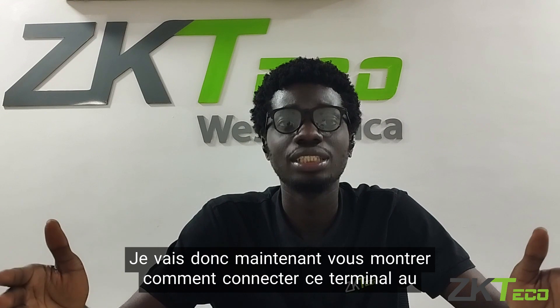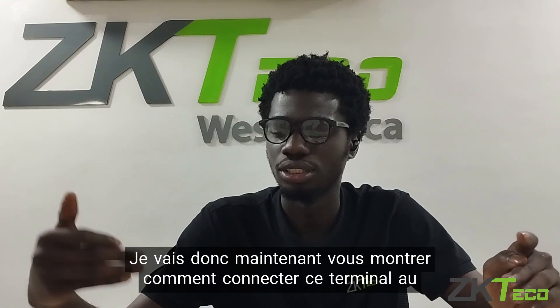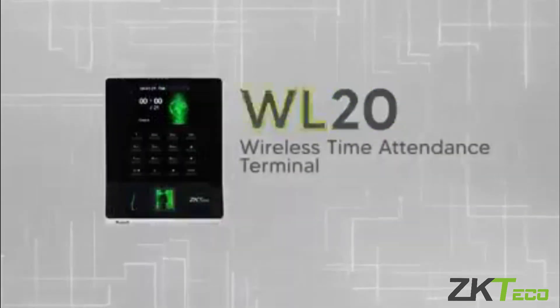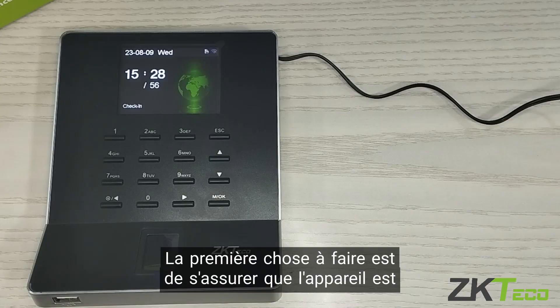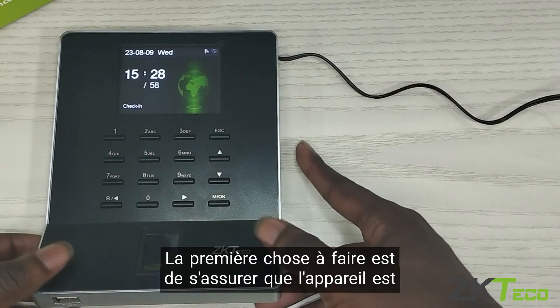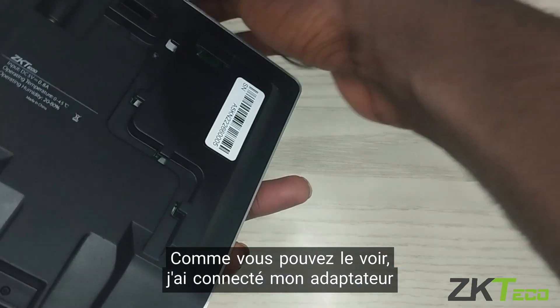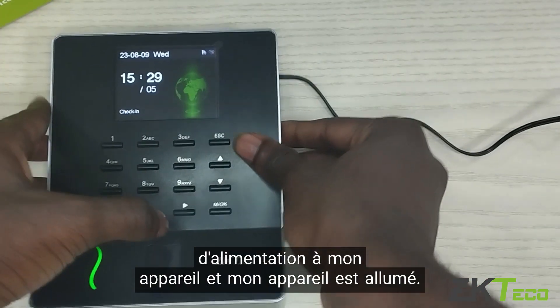So right now I am going to show you how to connect this device to the Wi-Fi. The first thing you need to do is ensure your device is powered on. As you can see, I have connected my power adapter to my device and my device is on.